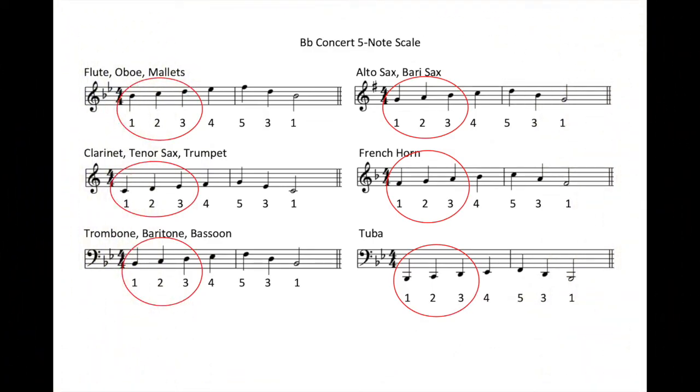On your instrument, find and play the first three notes of the B-flat concert five-note scale. They sound like this.